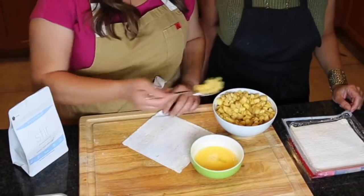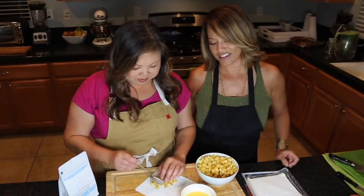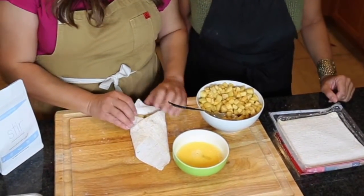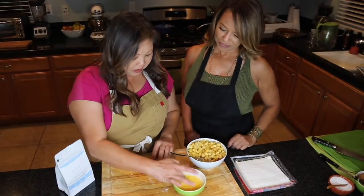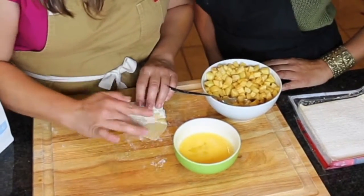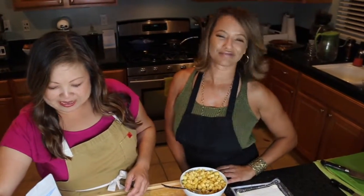All you're going to do is take it and put a couple of tablespoons in the middle. This is easy — you can totally do this. We're going to roll it over like we're making a burrito, like wrapping a baby in a swaddle. I made a little egg wash here — just finger it around the edges.